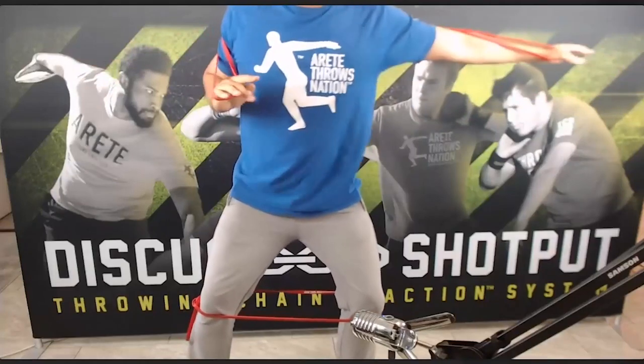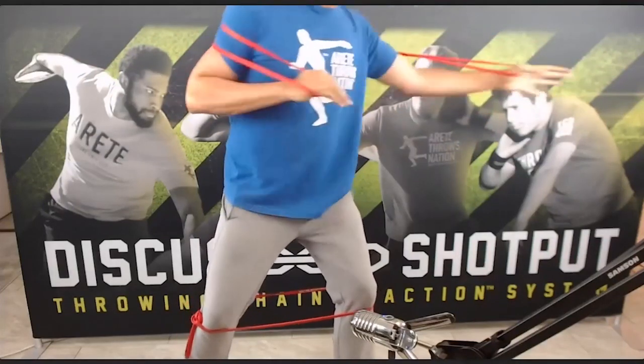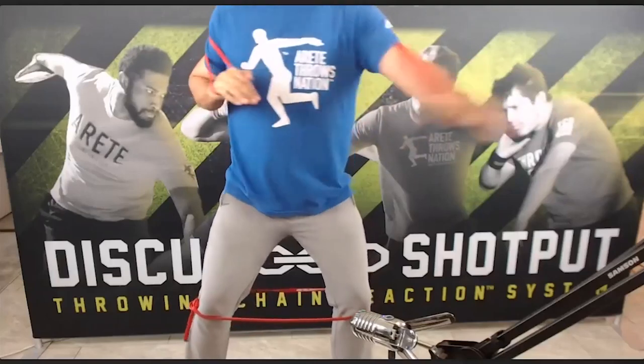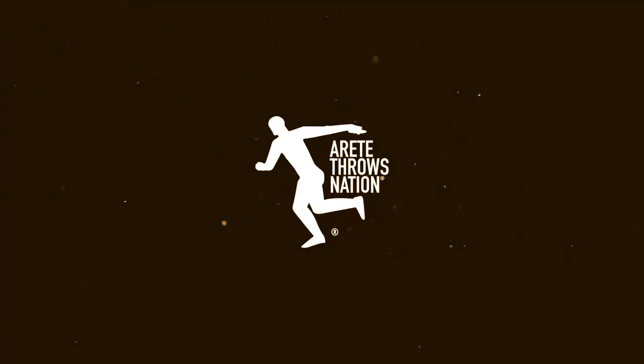This is where the left arm has to move. You don't see my shoulders turning. This is what most athletes do.